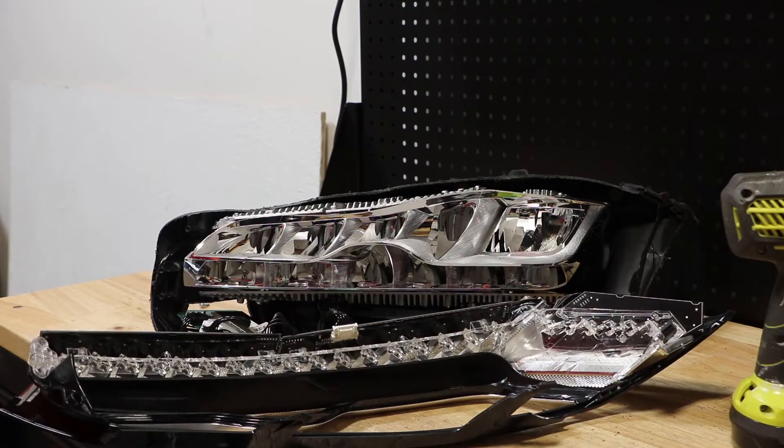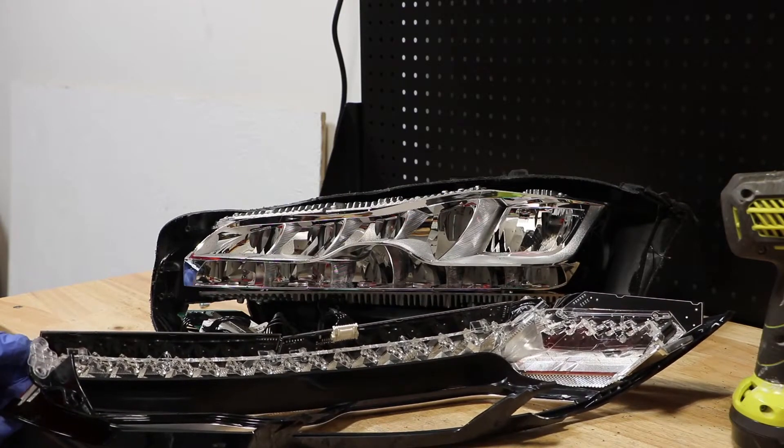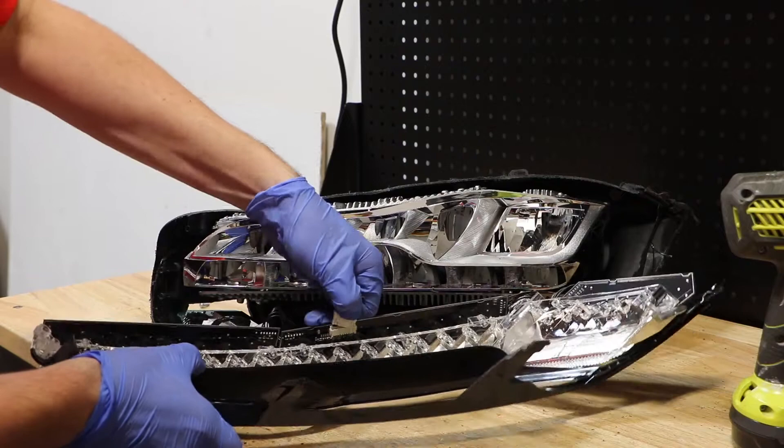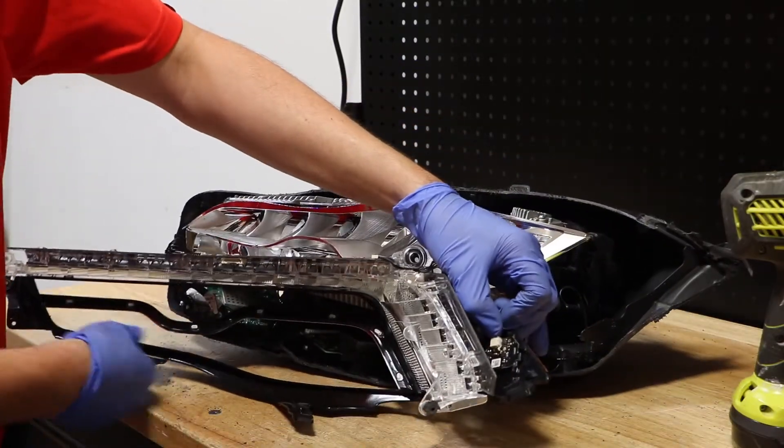With the four T15 screws removed and the bezel pulled away from the light, there are two wire clips holding the bezel to the rest of the headlight. There's one here in the center, and then there is a small clip on the outside corner.